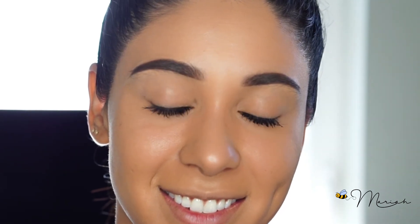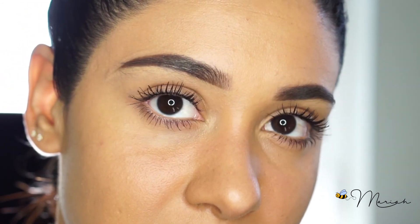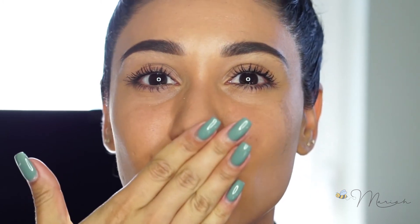I hope you guys enjoyed this video! Please, as always, let me know what you'd like to see for future videos. I would love your feedback. Thank you to those of you who actually do comment on my videos — I really appreciate it. And I will see you guys next Tuesday. Mwah!